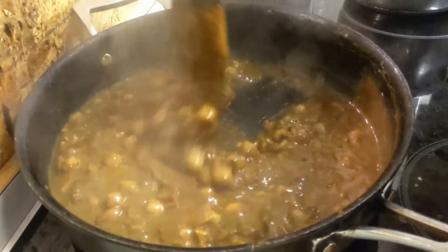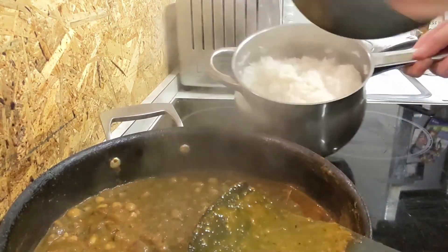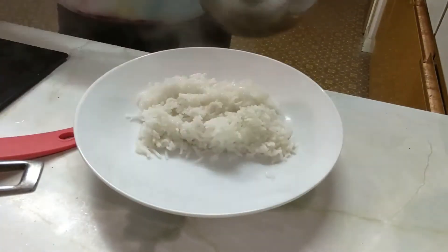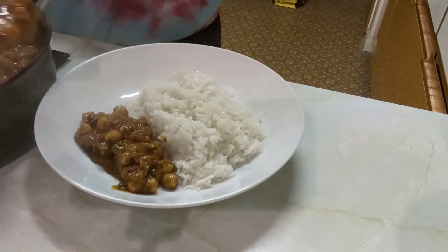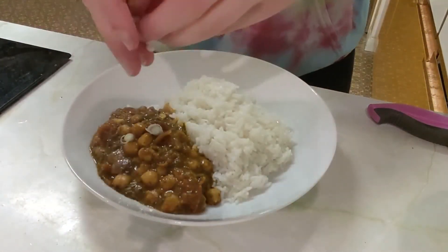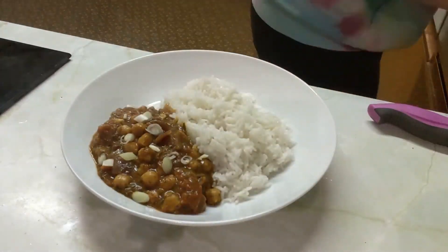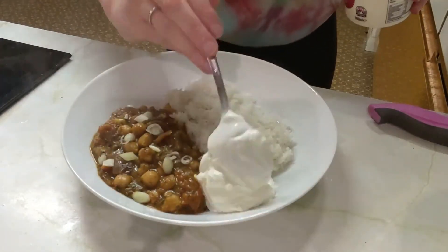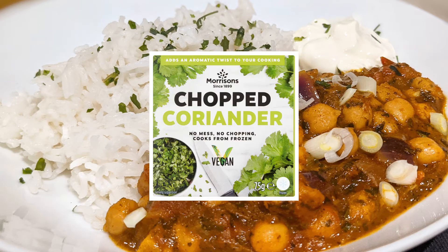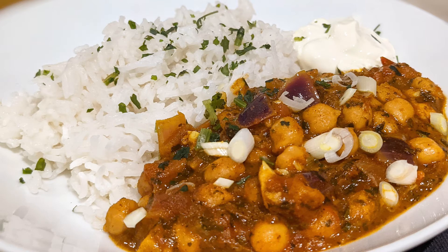Once everything is done and the rice is nice and fluffy, you're just going to serve it up. I've added on top of my curry some spring onions and a big dollop of sour cream — obviously if you're vegan, just leave the sour cream out, but I absolutely love sour cream. I also sprinkled some coriander on top, which I didn't show you because I completely forgot. I've started using frozen coriander, which is really convenient, not too expensive, and I think it just saves a lot of waste — so I definitely recommend you try that.